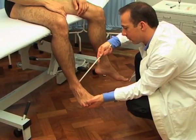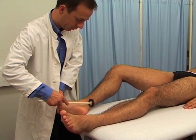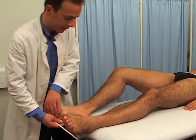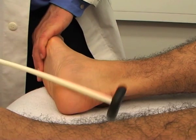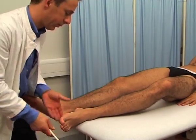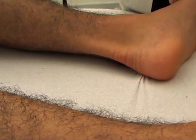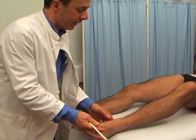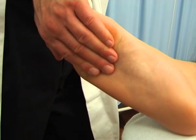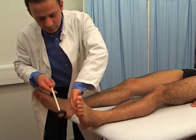The ankle reflex can be elicited either in the sitting position or lying supine. In all positions, you will need to dorsiflex the foot, thus placing a stretch on the Achilles tendon and calf muscles. Ensure that the patient remains passive by not trying to assist you. In the lying position, rotate the hip externally and slightly flex the knee, thus exposing the Achilles tendon. Dorsiflex the ankle and strike the Achilles tendon directly. Alternatively, place a stretch through the Achilles tendon by dorsiflexing the patient's foot, then striking your own fingers.